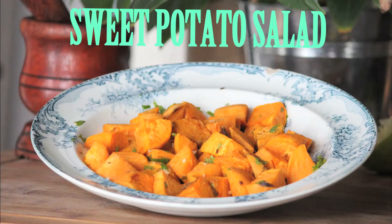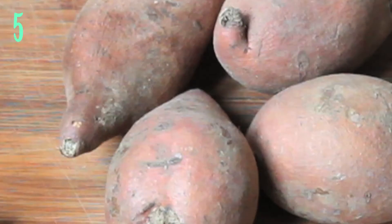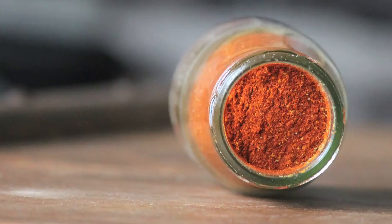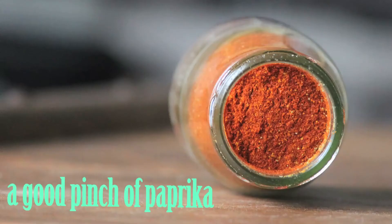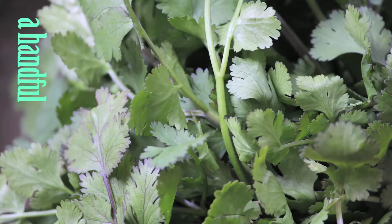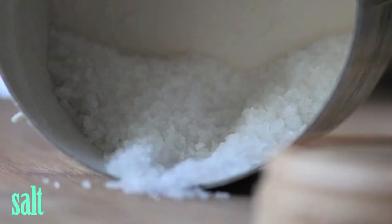To make sweet potato salad, you will need 5 sweet potatoes, 2 limes, a good pinch of paprika, a pinch of cumin, 1 garlic clove, a handful of cilantro, 1 tablespoon of olive oil, and salt and pepper.